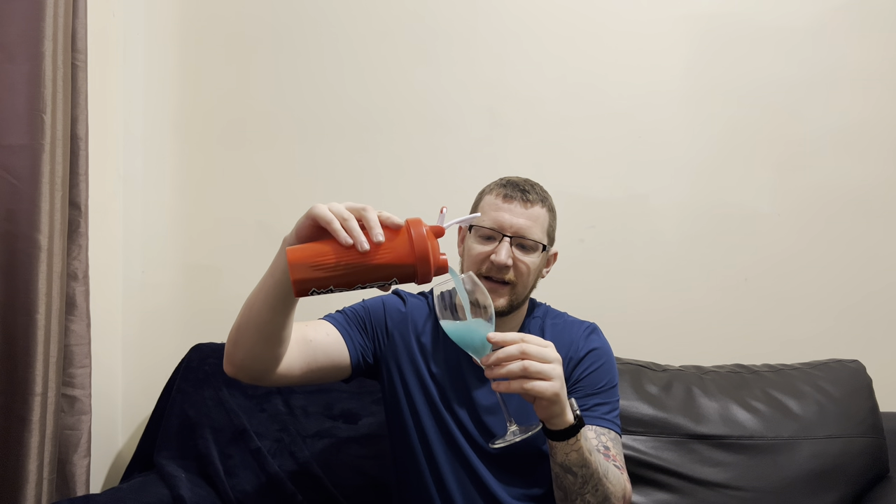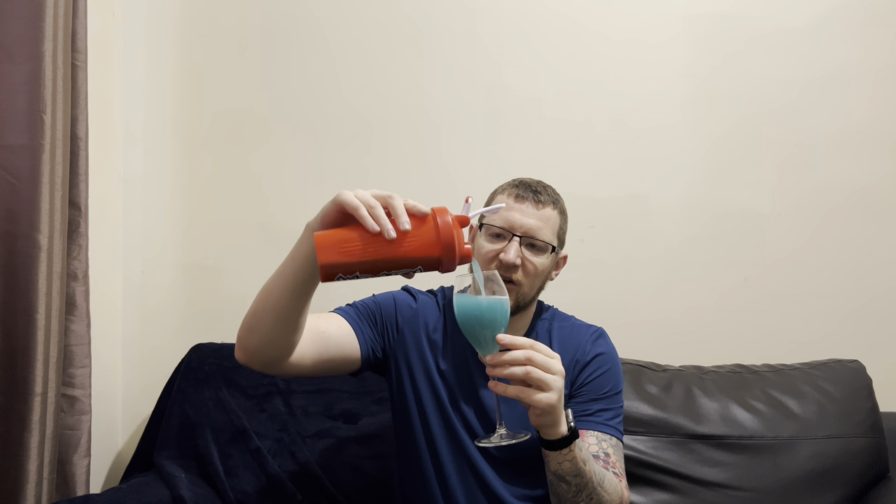I'll tell you what — it's smelling like bubble gum now. Battle Gum — I'm pretty sure it is bubble gum. It smells really, really good. We've given it a good shake. The flavor's called Battle Gum, it smells like bubble gum, so what color are we saying? It's got to be a blue color, considering the packet's a bluey color as well. Let's have a look — oh, look at that! It's quite a dark color as well.